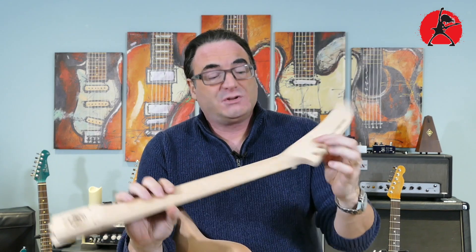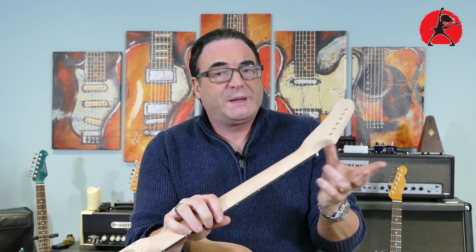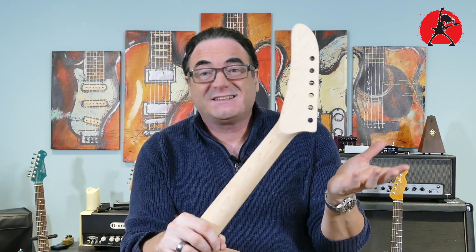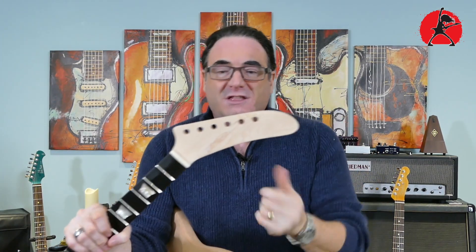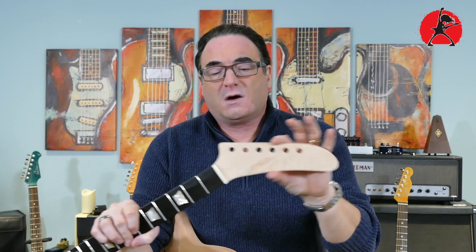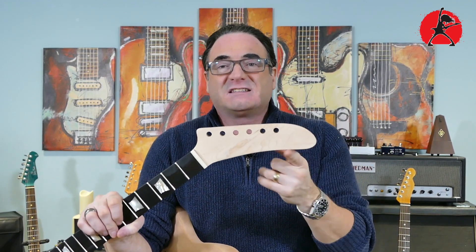Another thing I want to point out is that there's no scarf joint. Often on less expensive kits they'll glue two pieces of wood together and you'll have a scarf joint, but in this case you don't have that. I do feel the banana headstock is slightly longer than it would be on a real Beretta — and comparing to one I have here I can confirm this is definitely longer. They probably do that on purpose to avoid copyright issues, but it wouldn't be very difficult to sand it down a little to make it smaller and closer to the original if you want to.